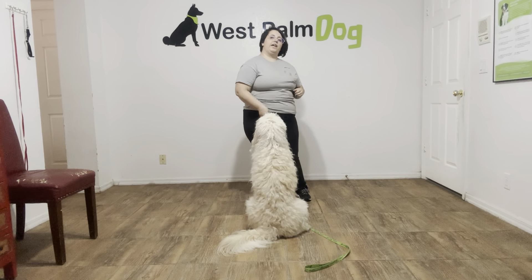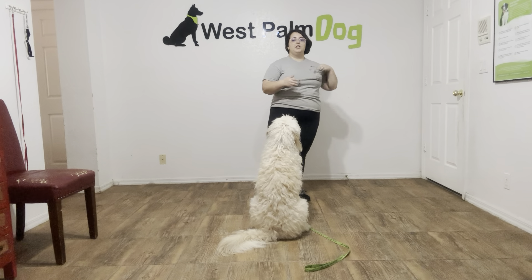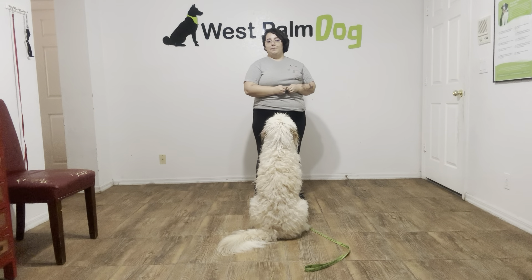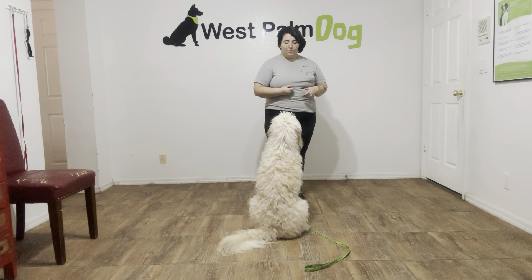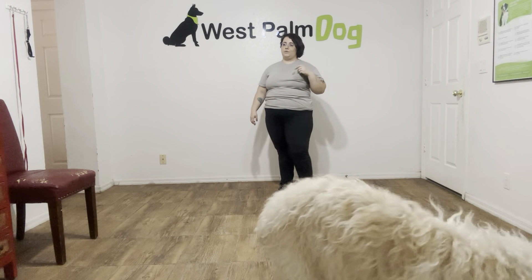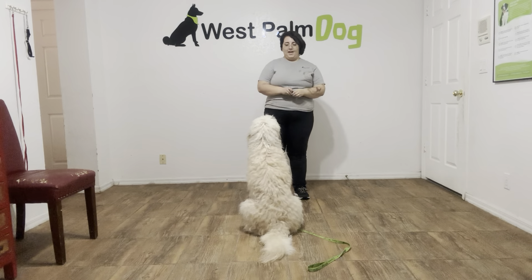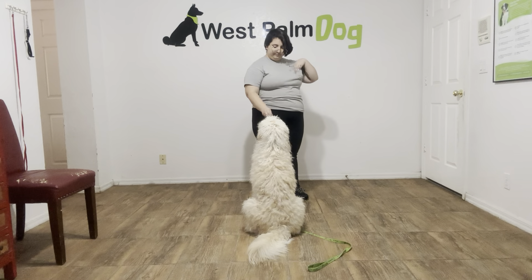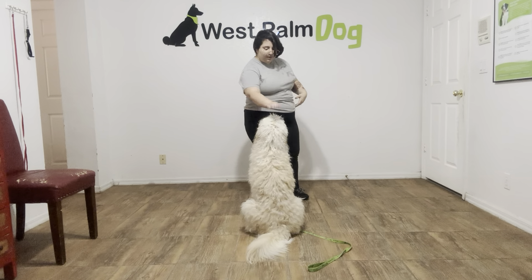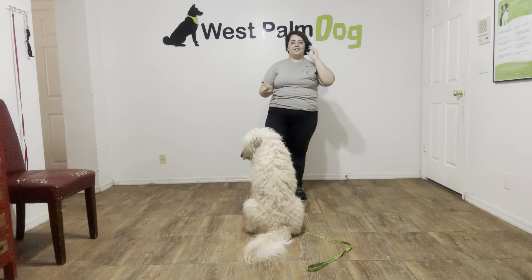So that's what you do in a case where he is distracted, or perhaps something spooks him or anything like that. You just bring the treat to his nose, lure him, and then treat it like a regular sit. We're going to do one more verbal sit. As you can see, he's giving me a really nice sit. Sit! Yes! He's doing really nicely. I'm just going to tap on the head to release. And that was sit for Max — he did really nicely today.